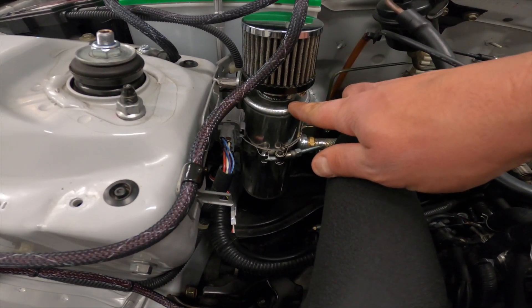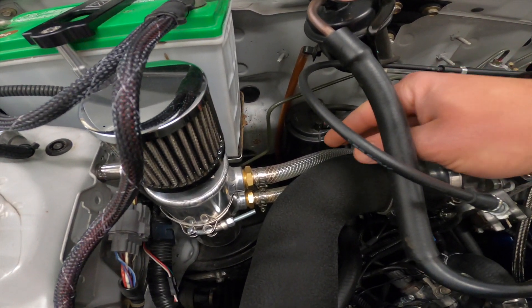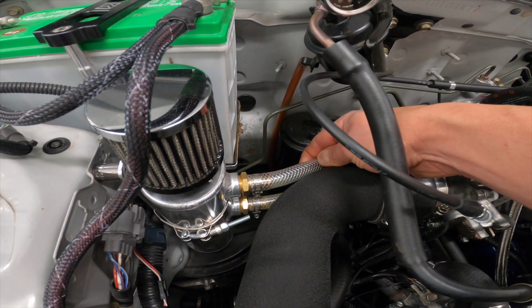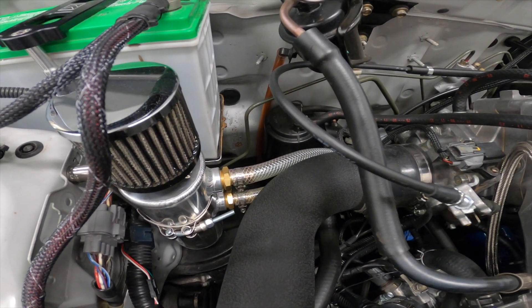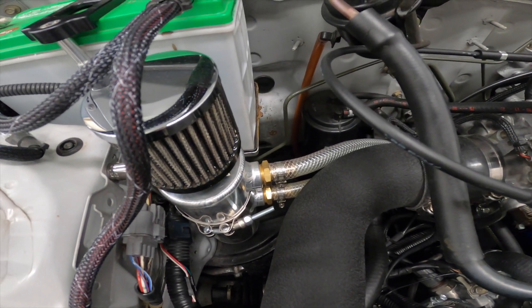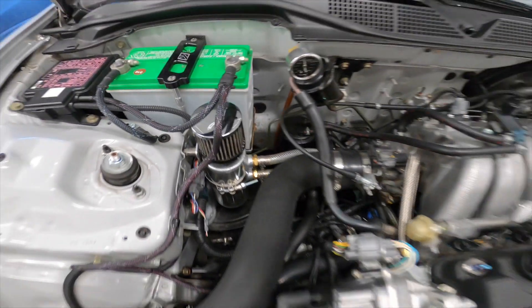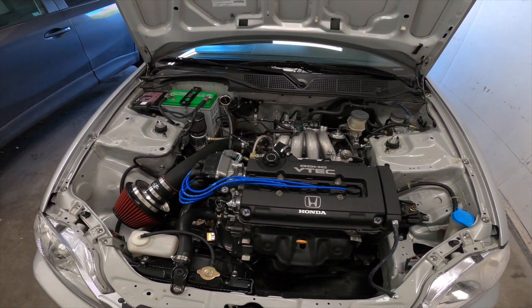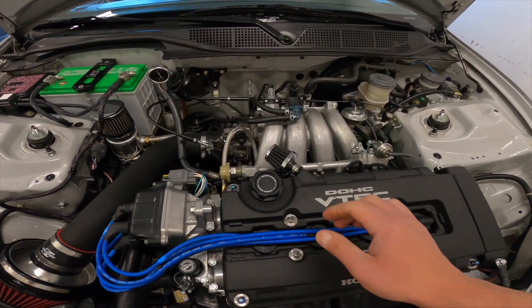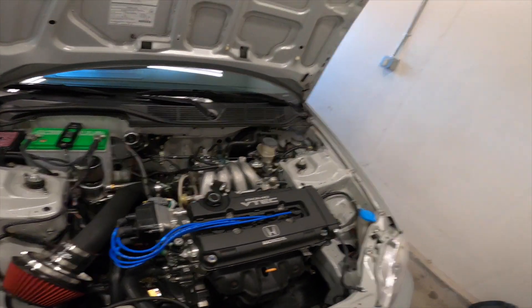Once I get those two pieces, I'm going to wrinkle coat the canister to match the air intake tube, then swap out the clear Speed Factory supplied lines with black rubber ones, and find some nicer clamps besides worm clamps — maybe Honda sells a pinch clamp that would look much nicer. Little things I want to do, but it'll keep me busy and I think it'll actually make it look much better. I'm going to wrap this video up here — thanks for watching, like, subscribe, and keep your eyes open for the next one.